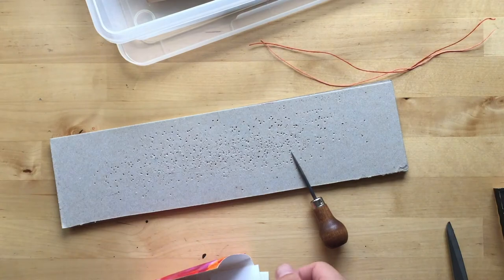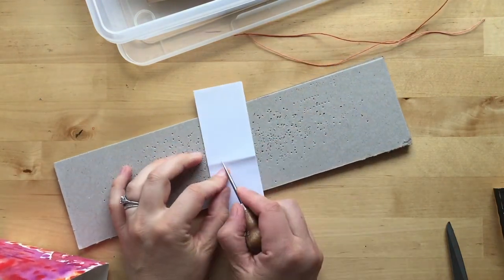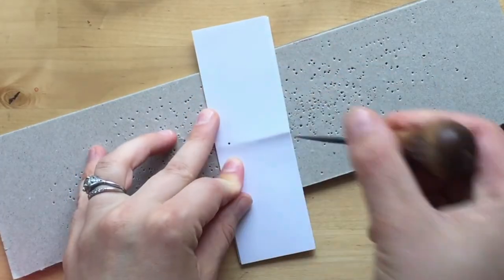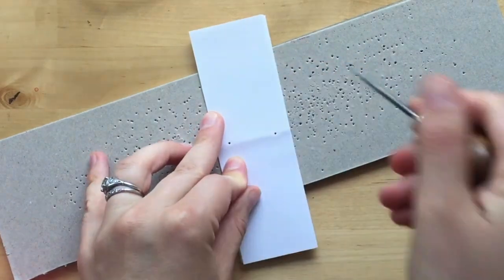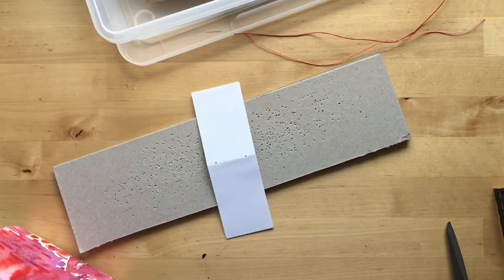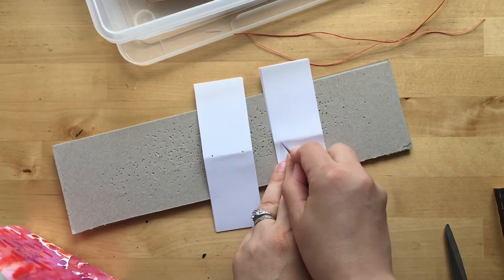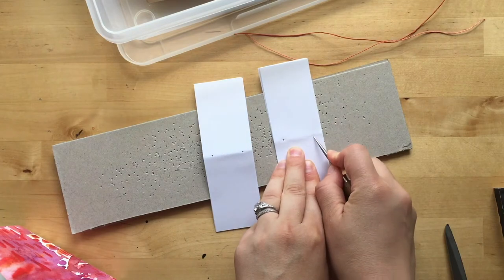I'm gonna keep this really simple and I'm not even going to measure — I'm just gonna do two holes, one right here and one right here. I'll do this similar spacing for this one, so maybe one there.